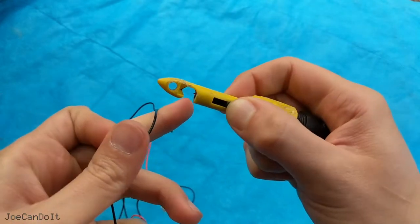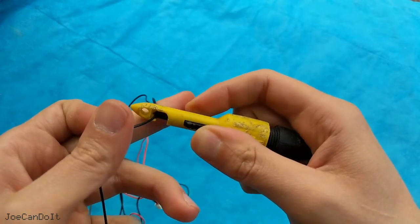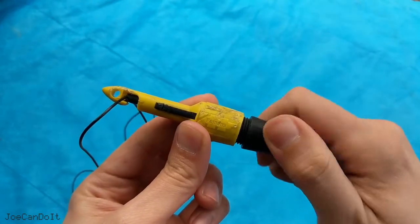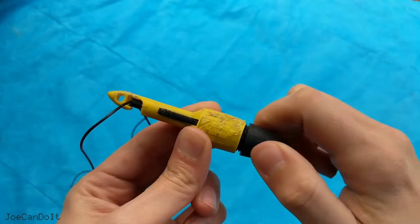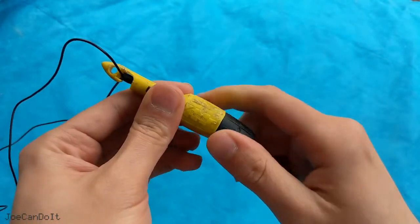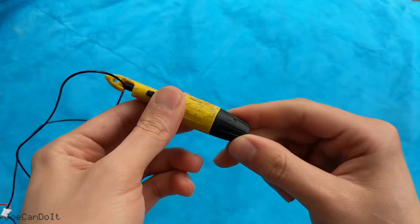We're going to take the wire, slide this over, and then let go of the retainer. Then with this knob, we're going to be turning it, and it's actually pushing that needle into the wire. When you can't turn this knob anymore, or when you feel pretty good resistance, that means the needle is piercing the wire and you're now ready to make a measurement.